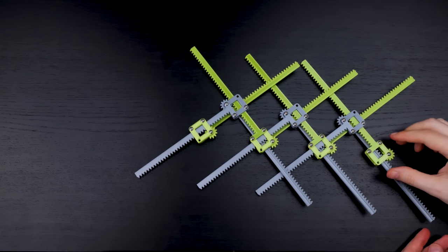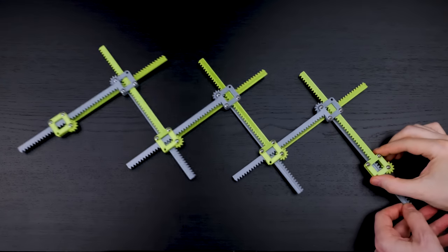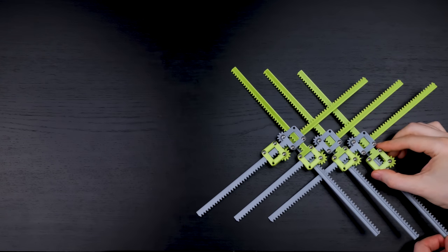Here's a chain of seven boxes and racks, and we get this expanding mechanism.